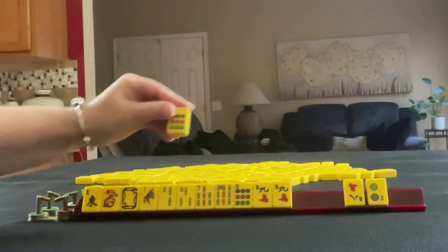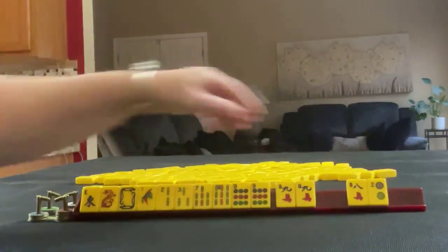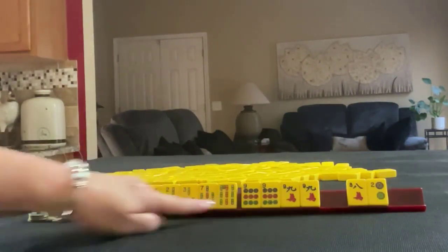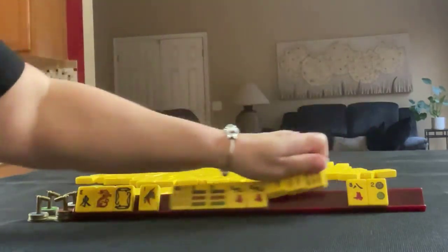We got a nine — that is a terminal and a pair now. This is when we have to make the decision: do we want to focus on winds, dragons, and terminals, or go with bams? Since we have two pairs of nines, I would focus on hands of honors.